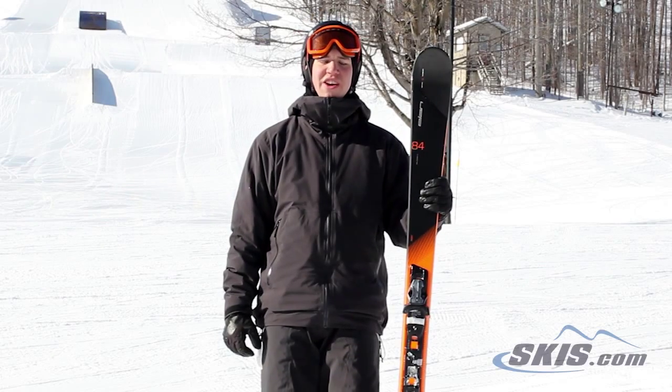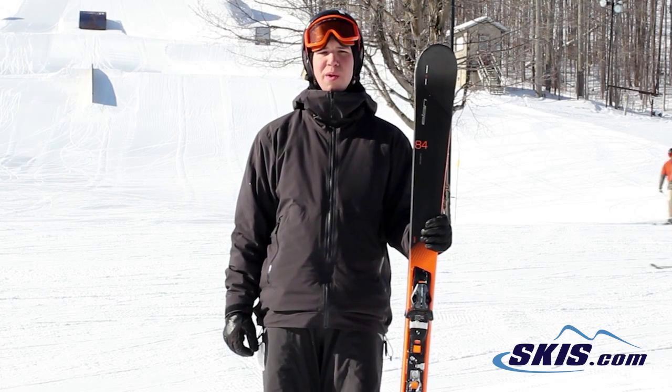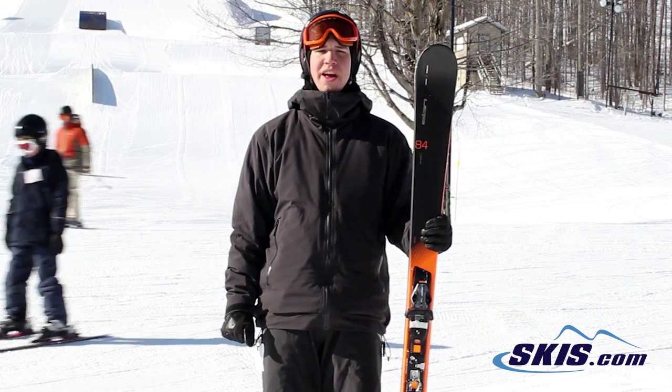Hi, my name is Josh and I just got done riding the Amphibio 84 by Elan. I give this ski 4.5 out of 5 stars.